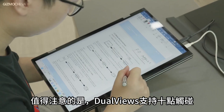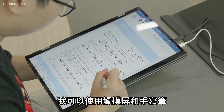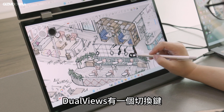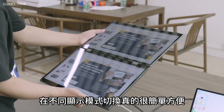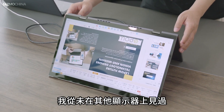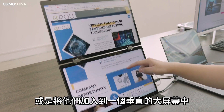It's important to note that the DualViews supports 10-point touch and 1024 levels of pressure sensitivity. With a simple setup, I can use the touchscreen and active stylus pen for design and drawing work. DualViews also has a switch key that lets you change the display layout — you can switch between monitor modes, turn the dual screen upside down, or join them into one large portrait screen.